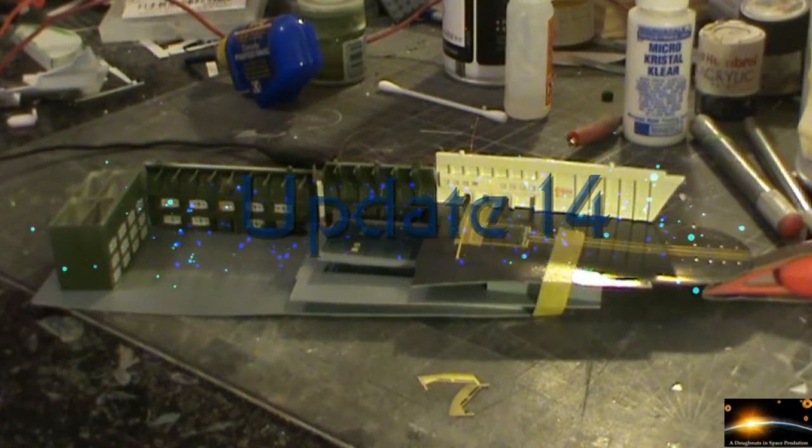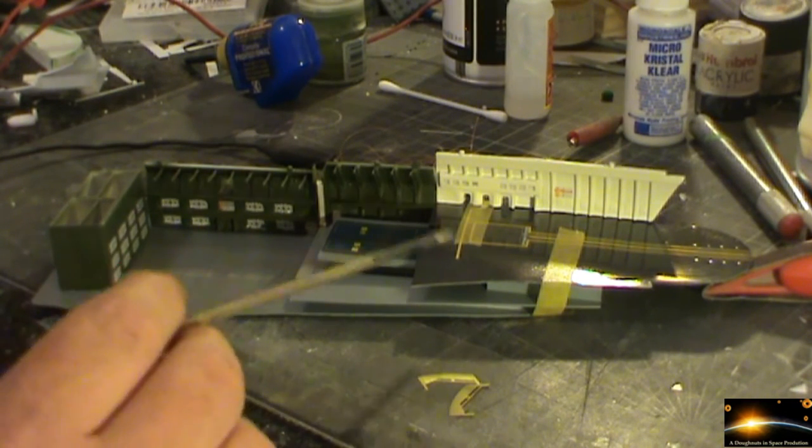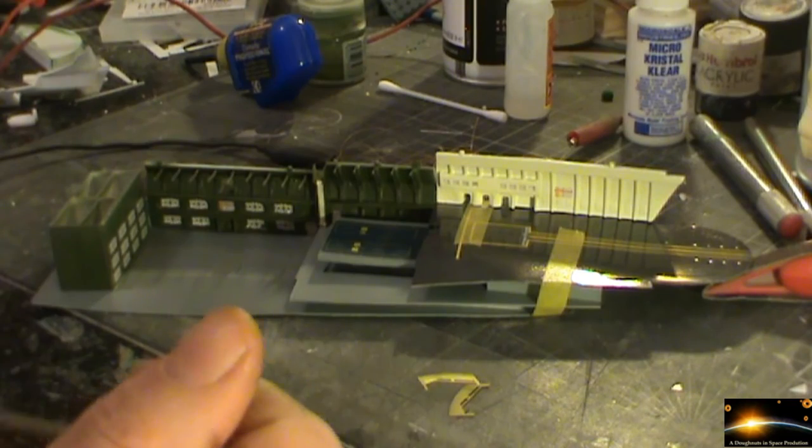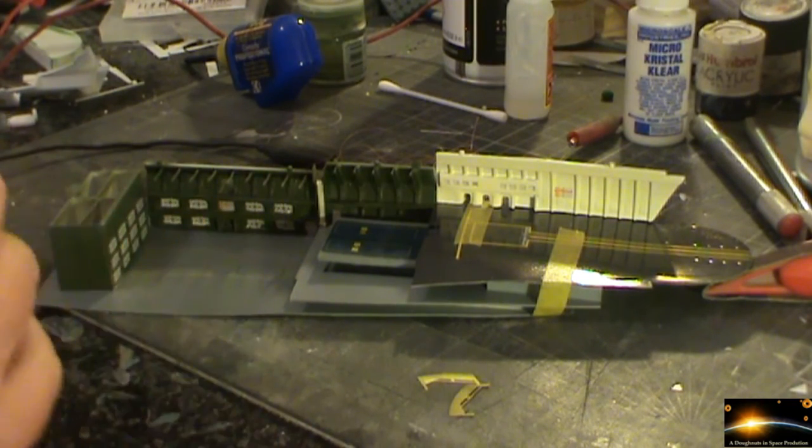Welcome to Part 14 of the Enterprise refit build-up. Still currently working on the cross-section shuttle bay. Made some pretty good progress on this now. Temporarily got the shuttle bay itself mocked up. We got the top deck taped in place, the reason being that these two walls have finally been mated back together again.